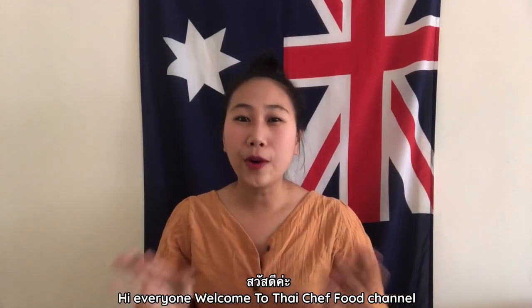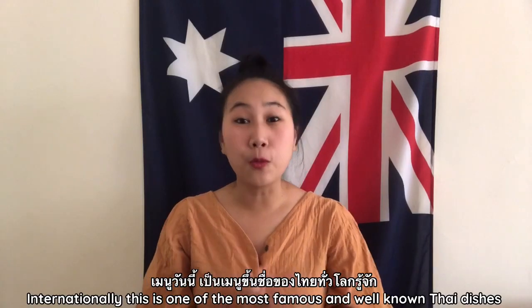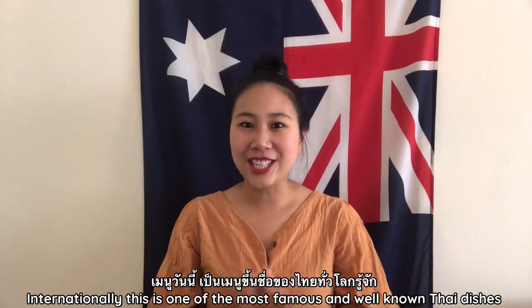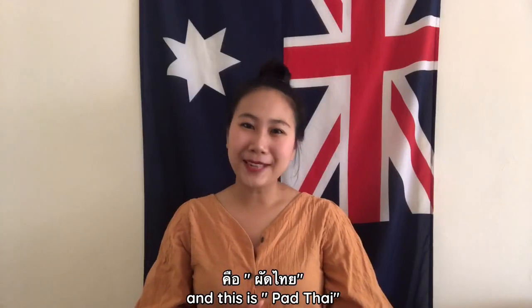Hi everyone! Welcome to Thai Chef's channel. Internationally, this is one of the most famous and well-known Thai dishes — and this is Pad Thai.